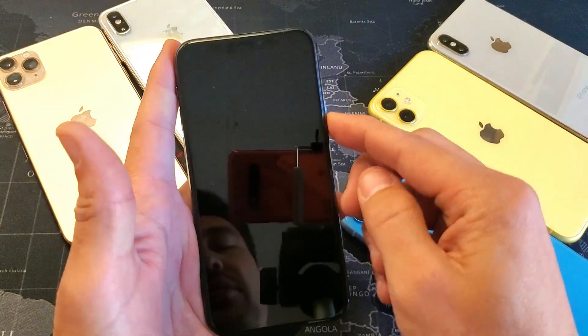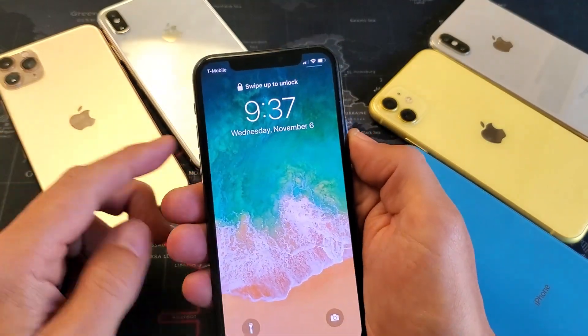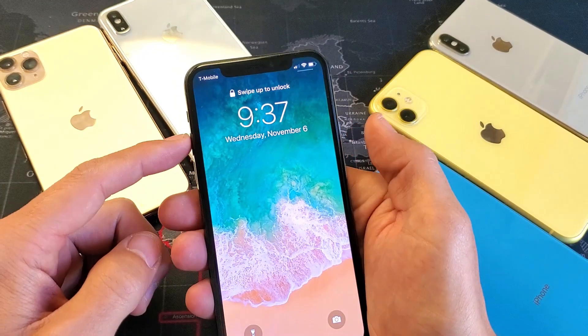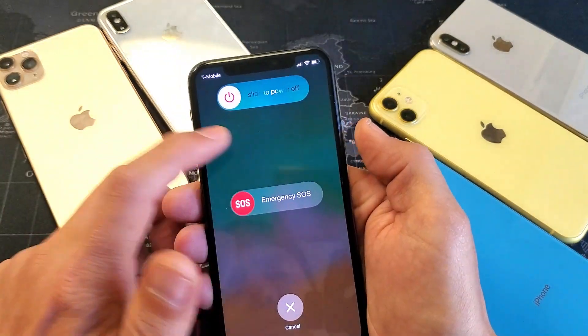So if you are having trouble taking a screenshot and something's wrong, the first thing you want to do is just a simple reboot. Go ahead and reboot your phone — bring up the power off menu. You would want to press and hold the volume up and the power button, and hold like that until the power off menu pops up.